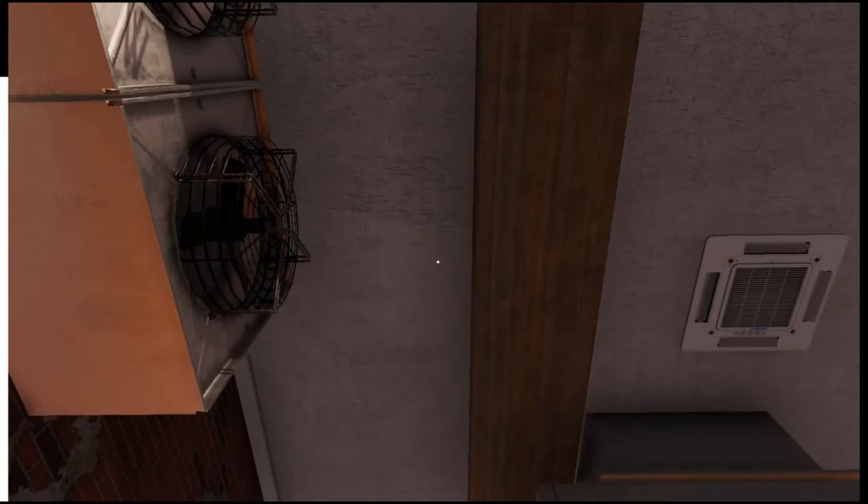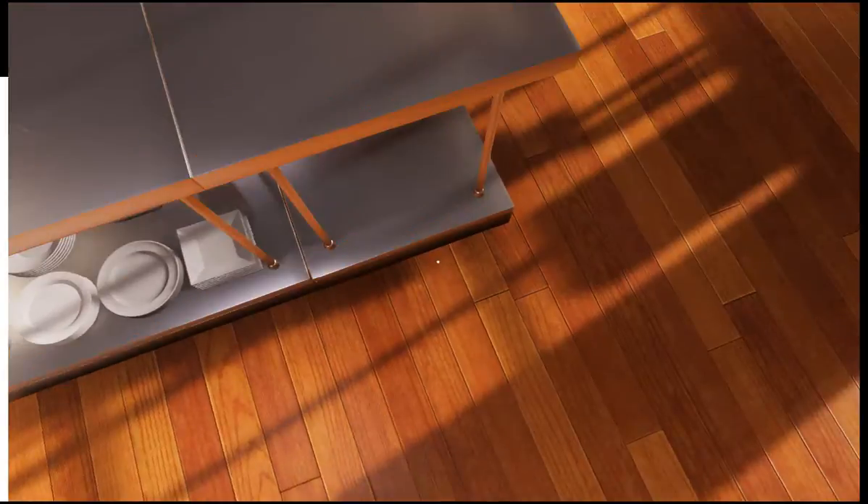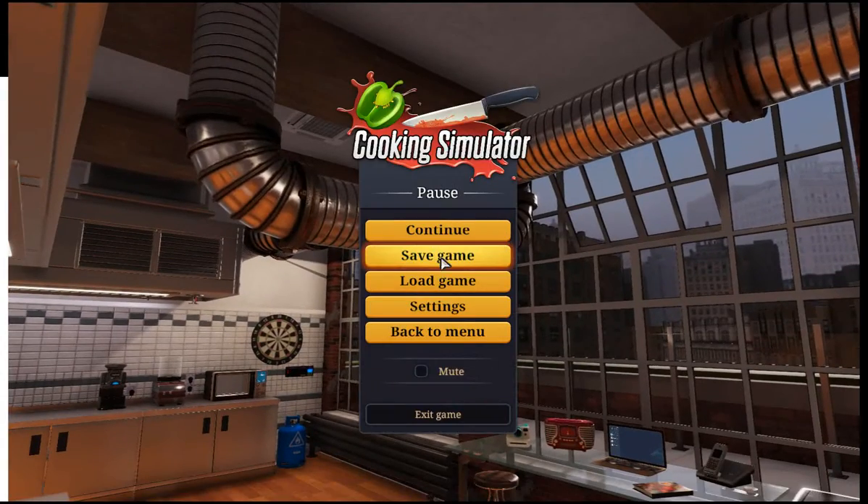Hello! It is — sorry, I have the hiccups. It is a game, and we are playing Cookie Simulator, the game where you can absolutely torture people.